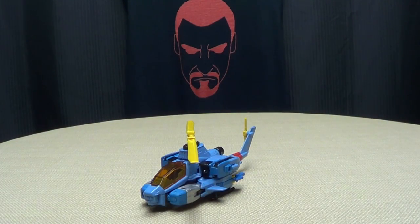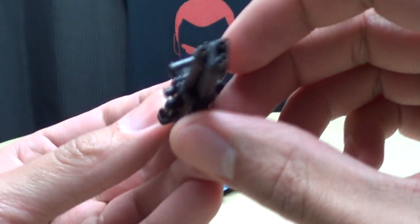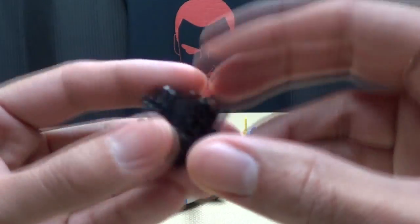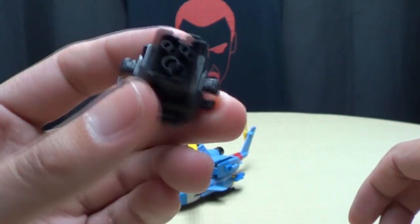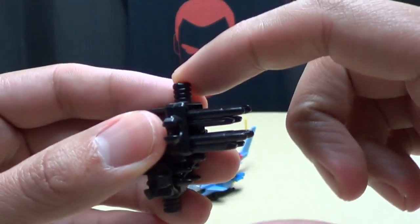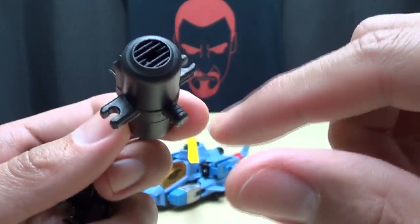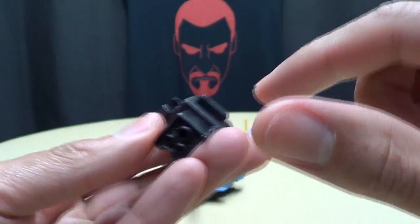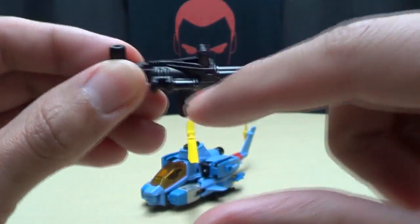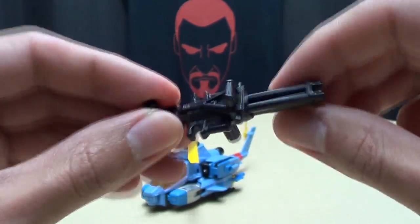He does come packed with weaponry. He comes with machine guns and these kinds of guns and missile gun things. They all have various posts and clips everywhere - just post, clip, clip. That's for robot mode as well. Lots of stuff here - basically he has various clip points on him.